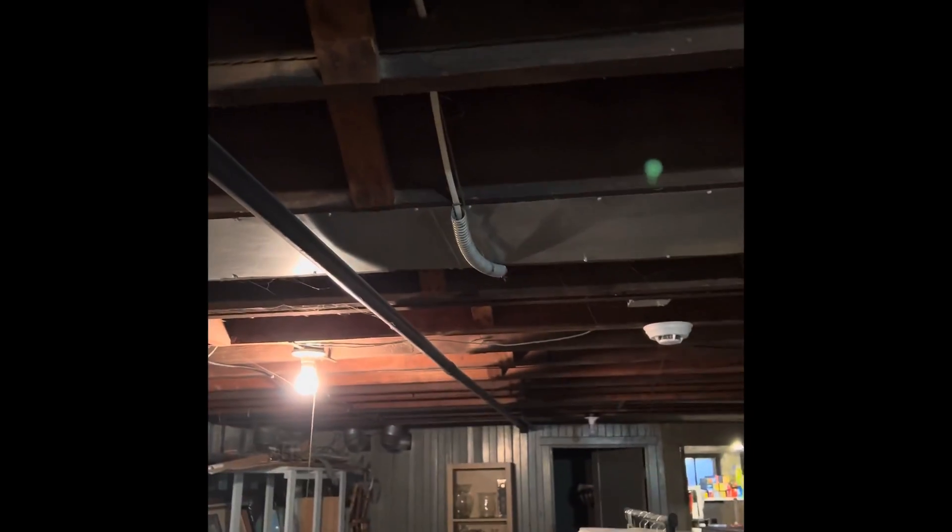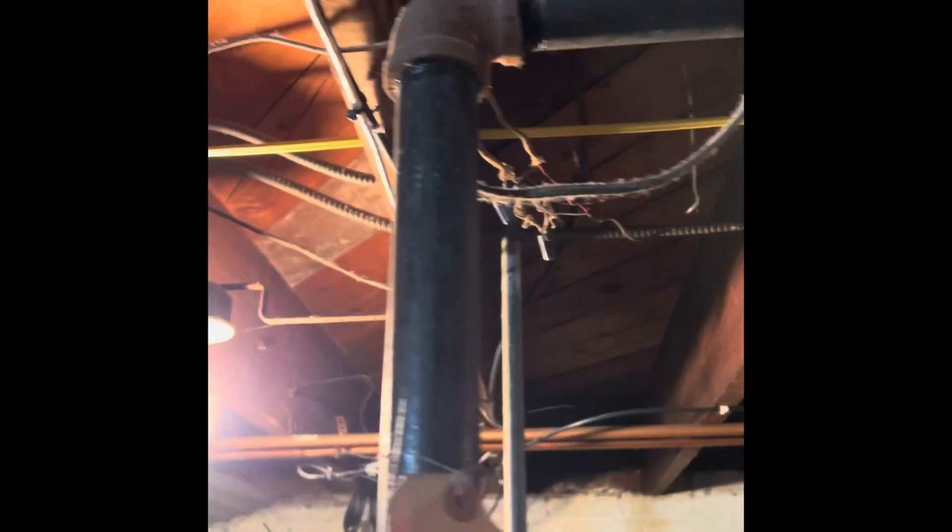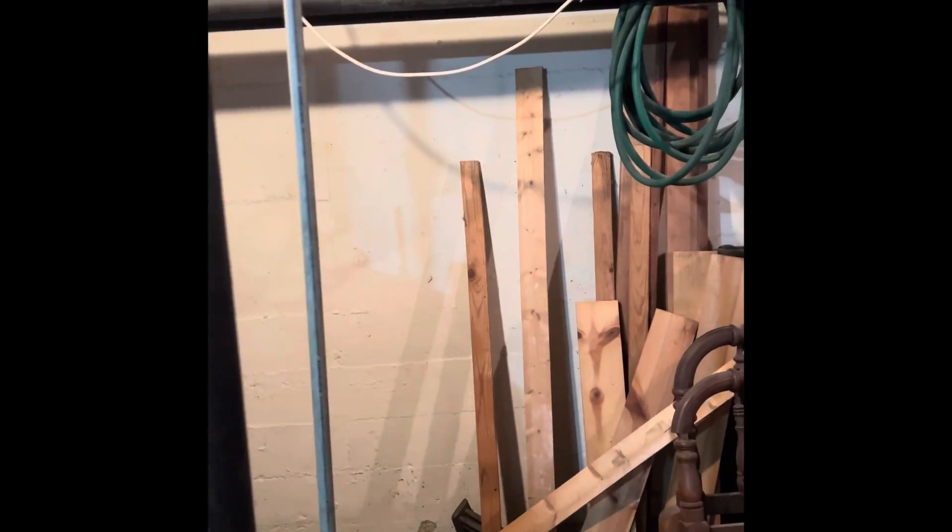This is the gas line — it runs up to the ceiling and all the way down to the gas meter which is in the other room. We're just going to take the gas line right here at this elbow and build that over to where our new boiler is on this wall.